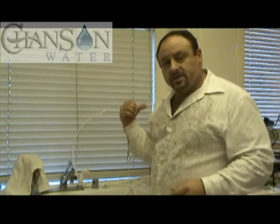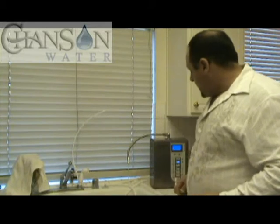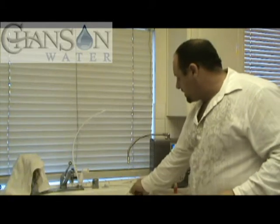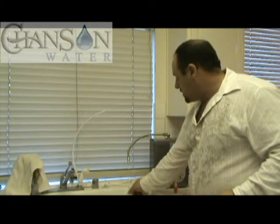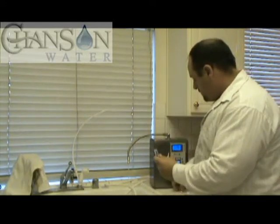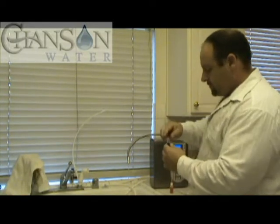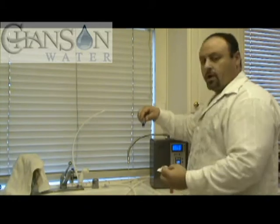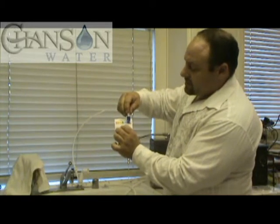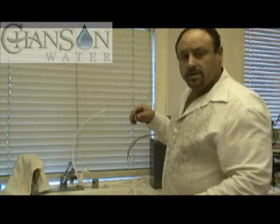I'm going to show you an example — without changing the setting on the machine — I'm just going to drop down the water flow slightly. I'll give it a second and collect some more of this water, rinse it out a little bit. You can see the color difference — it's a strong purple now, so it's kind of in between a 9.5 and a 10. That's just from slowing down the water flow.